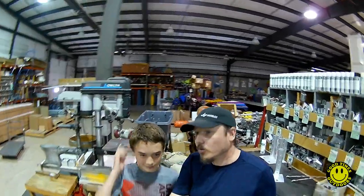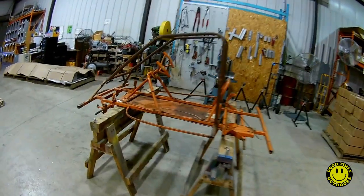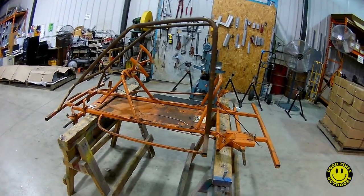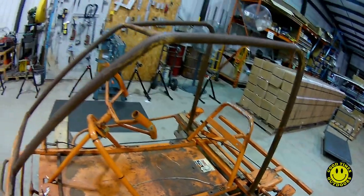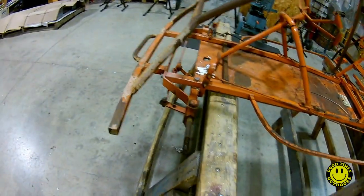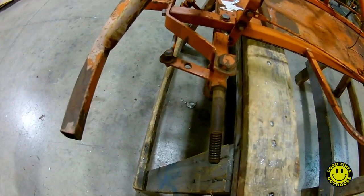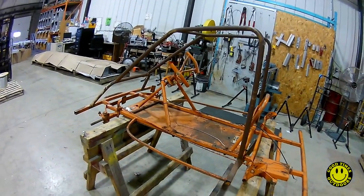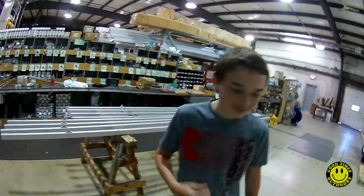We got a new toy to show you — a go-kart frame we're going to restore. It's got a roll cage up top that's a little too small for us; our heads stick up above it, so we're going to take that off. We also want to put bigger tires on it, so we're going to cut the frame down a little bit to allow for those bigger tires. Let's get started!